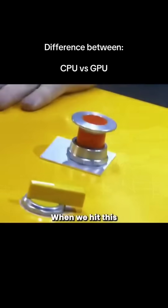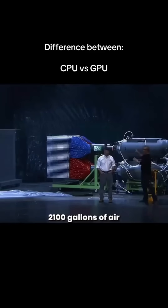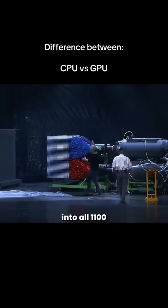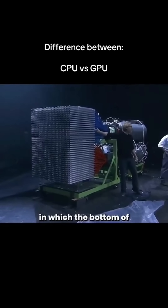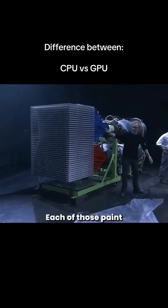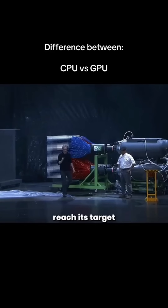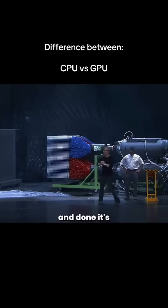When we hit this trigger on this thing, 2,100 gallons of air goes through these accumulators, out these valves, into all 1,100 of these tubes, into these tubes in which the bottom up is a paintball. Each of those paintballs will fly across seven feet of space and in 80 milliseconds reach its target. Hopefully, when it's all said and done, it's going to paint the Mona Lisa.